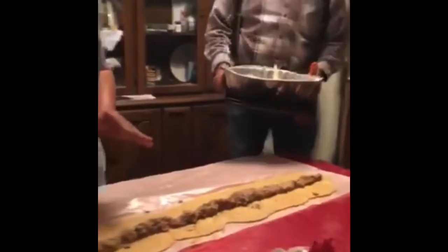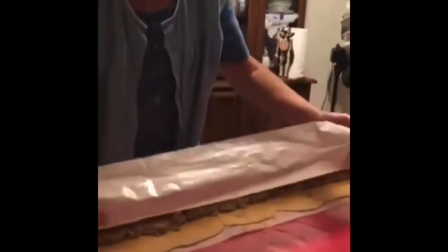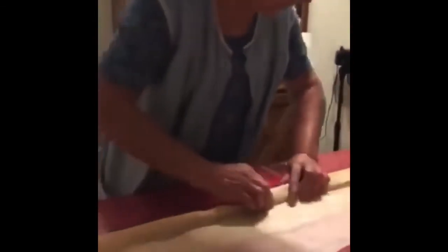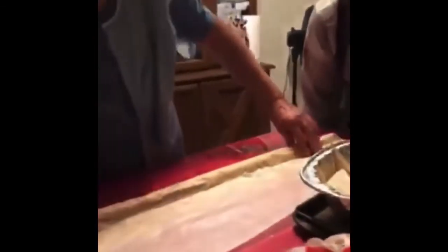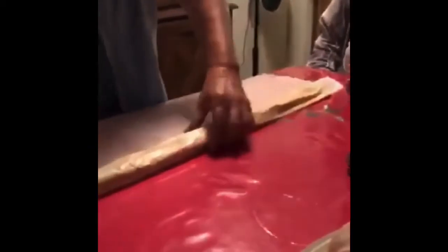These are the beans that I use for your empanadas. So then you get your parchment paper, you go like this, and then roll this over.